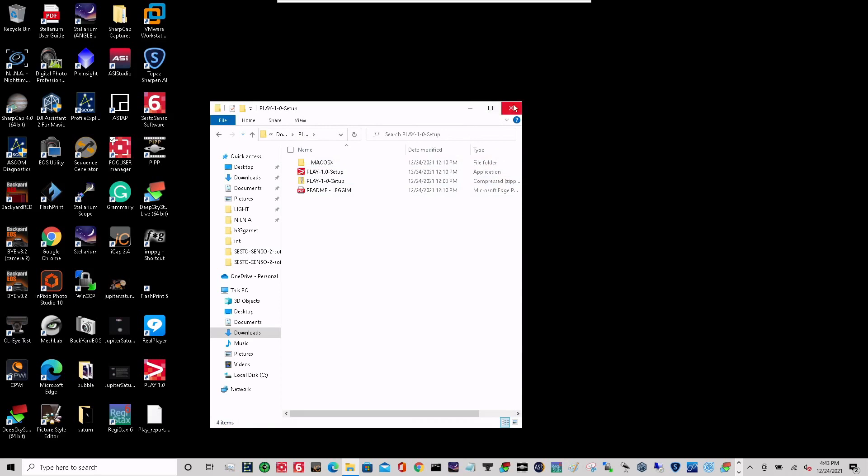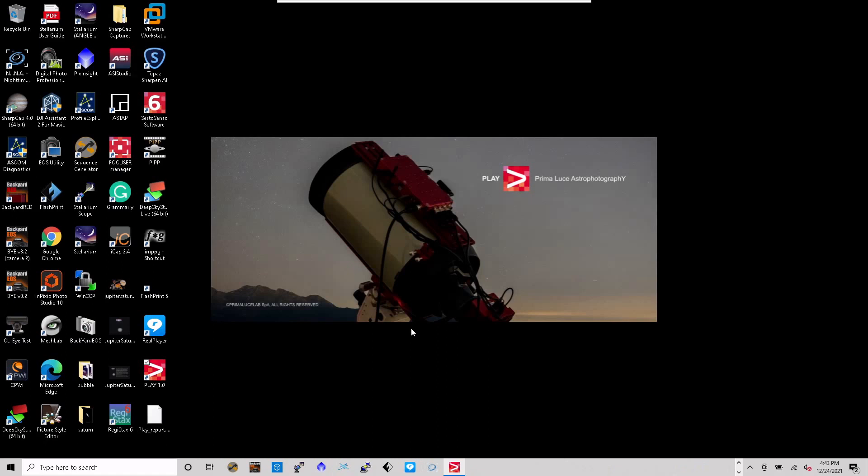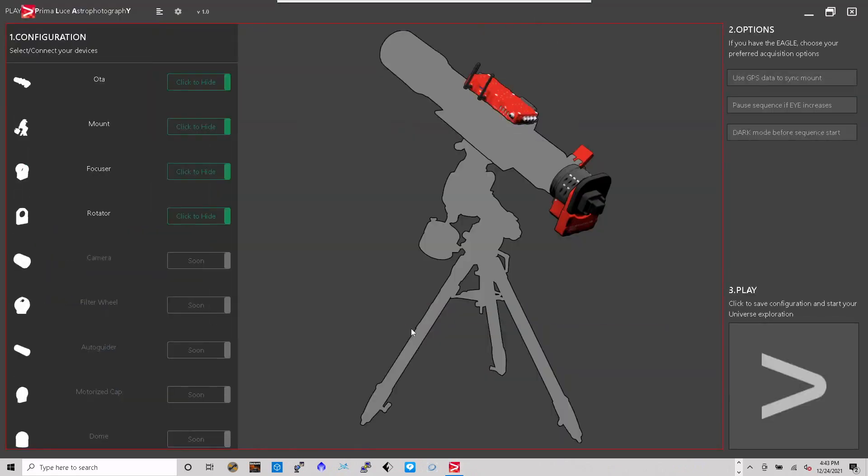Once you start using Play 1.0, you're no longer going to be using the Focus Manager anymore. The Sesto Senso software here is for generation 1 and doesn't have the Arco support plugin, but I will no longer be using this. Once you install Play, you'll get this screen at launch and you'll go into setup. It says 'Hello Astronomers' — this 1.0 is limited for right now, but it's okay.